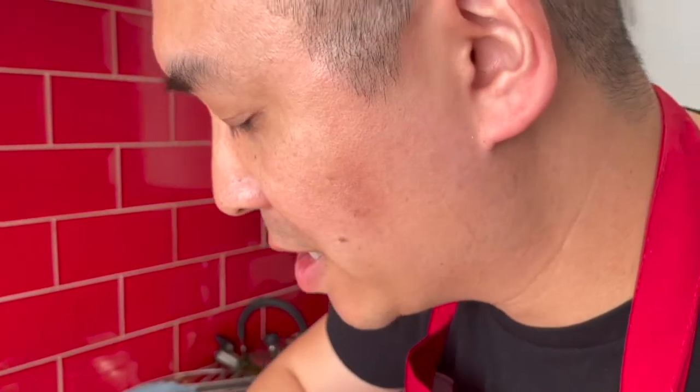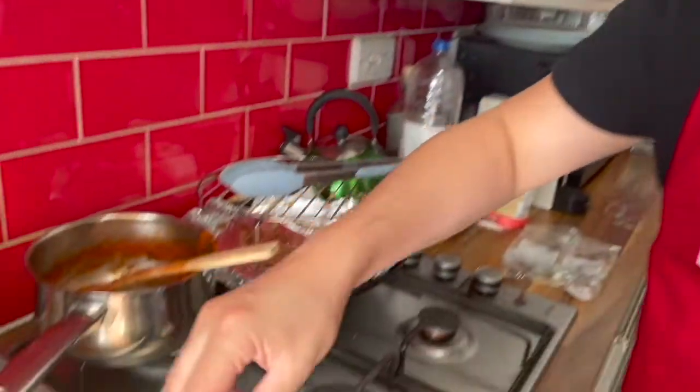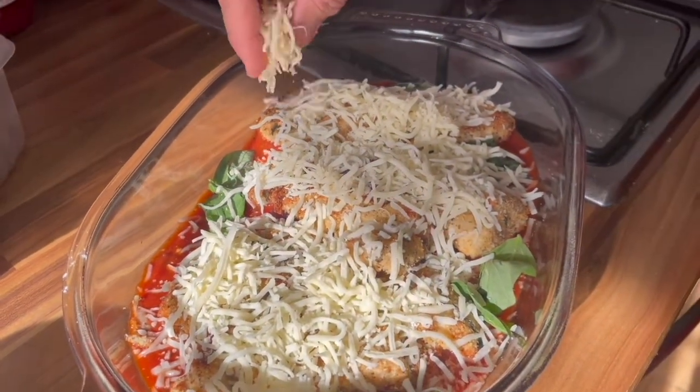So this is going to be fantastic, don't you think? I'm also going to be serving this along with some pasta. So I have put it into the oven at 200 degrees Celsius for 20 minutes — let's come back after to see how it turns out.